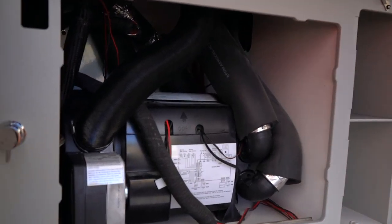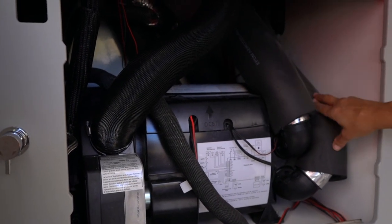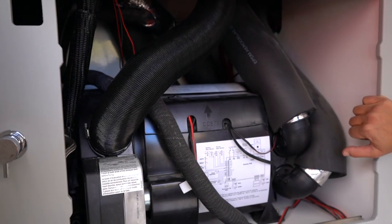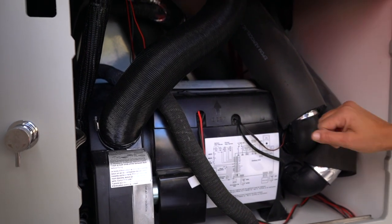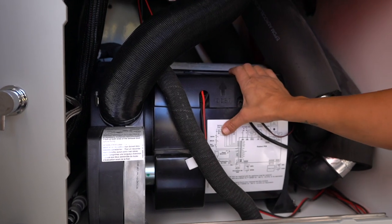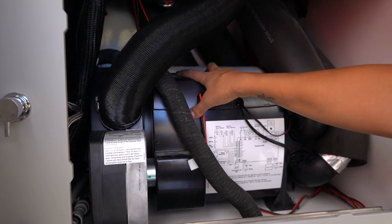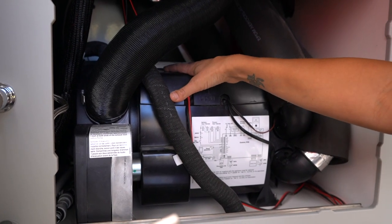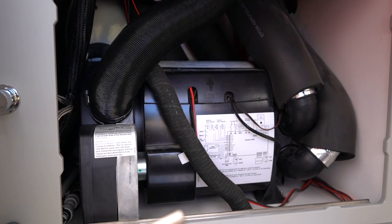Inside here is the Truma itself, as well as all of the ducting for the cabin heat, the ducting that goes into the water tank compartment so that your water system can be usable year round. You've got some of your plumbing connections that go to your shower fixtures, the Truma unit itself, and there is one switch on here — an on-off switch to the Truma itself — but we keep this in the on position so that anything you need to operate from the Truma is just accessible from the outside.